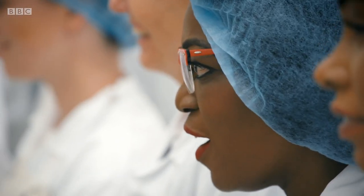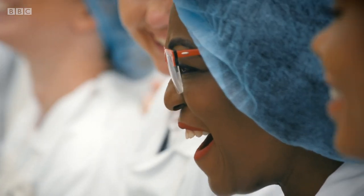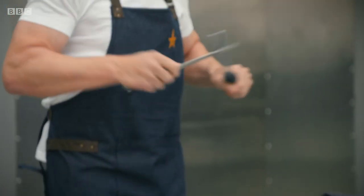Oh no. Oh my God, it's so sharp. Look at this. First thing — sharpen your knife.